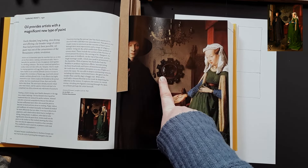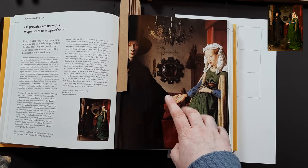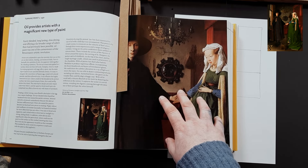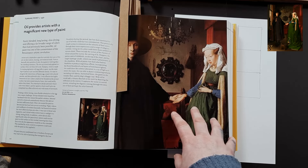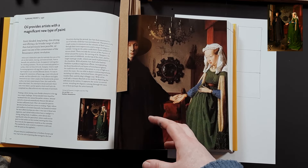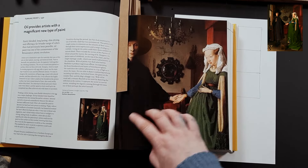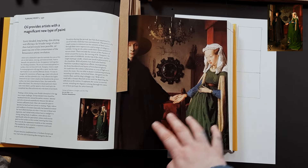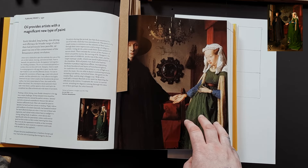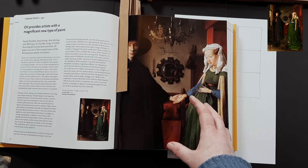The artist is Jan van Eyck, a pioneering Flemish painter of the early Northern Renaissance, renowned for his mastery of oil painting, specifically his detail — the amount of detail in this painting is unbelievable. He was active in the 15th century and is celebrated for works like this painting and also the Ghent Altarpiece. Both showcase his really intricate attention to detail, and he plays a lot with light and symbolism — the reflection, the faces, the direction they're looking, where her hands are, and also the color palette.